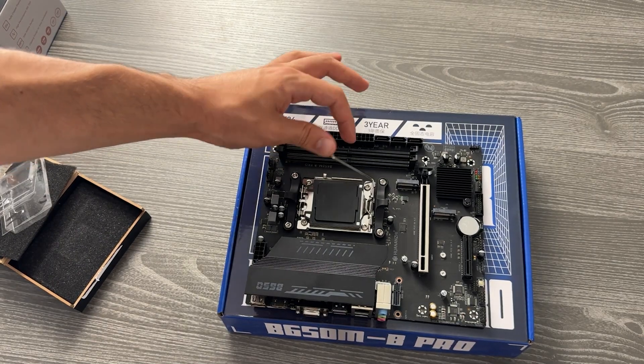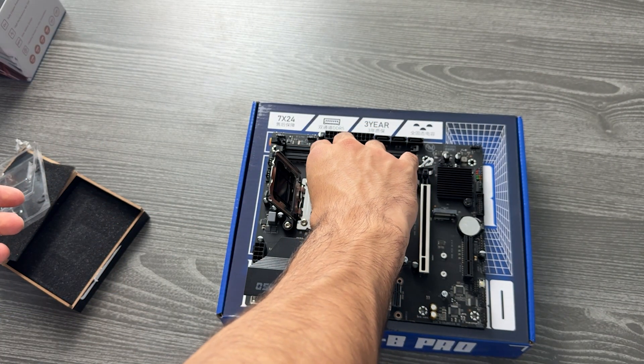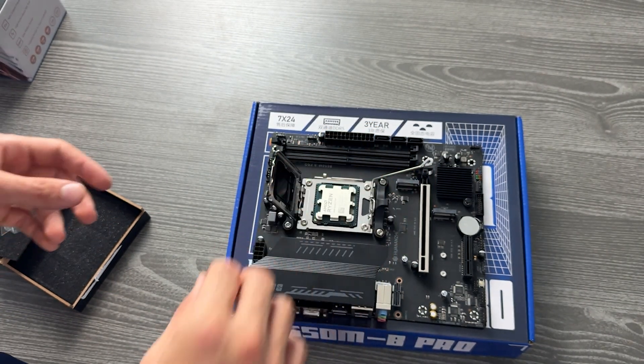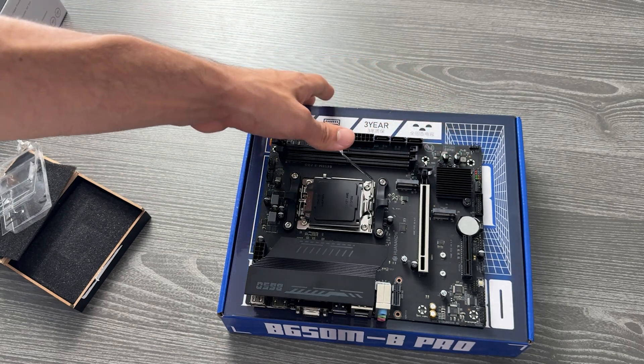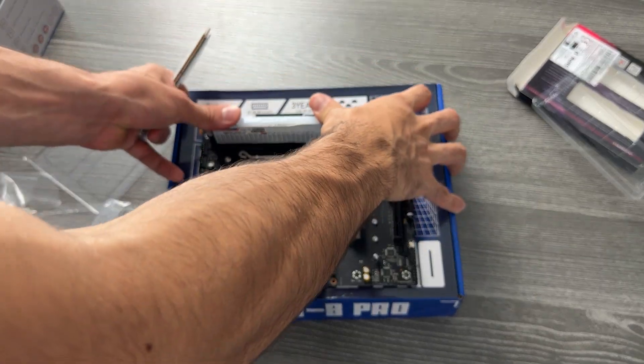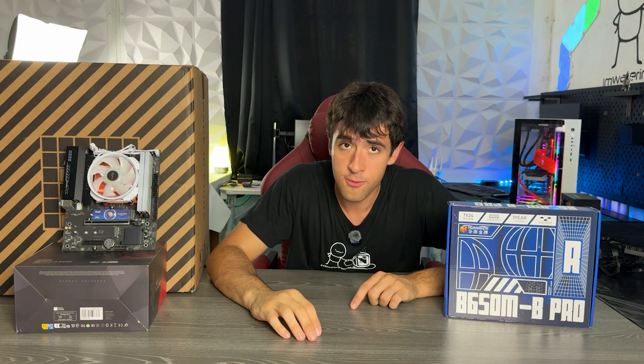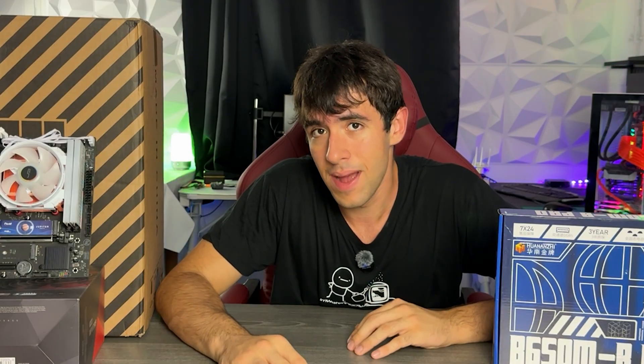I went ahead and installed a Ryzen 7 7700 with some Juhar RAM — you've probably never heard about it, but it's fine — and the new Cryorig C5 cooler, which I have in for review and we'll talk about in a different video. The RAM also looks very good and I'm debating whether to make a full video about it, but testing overclocking takes a lot of time.